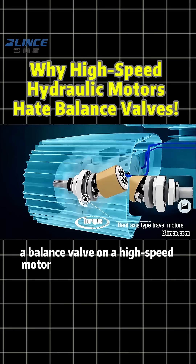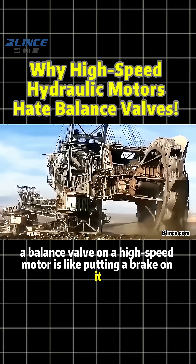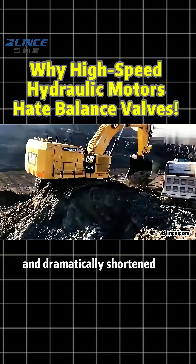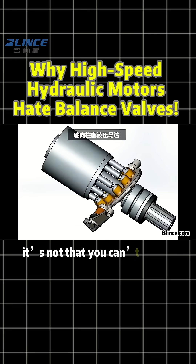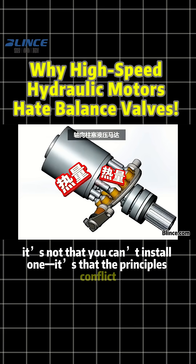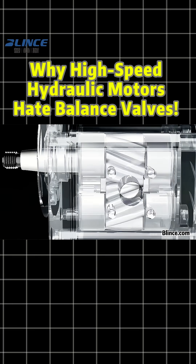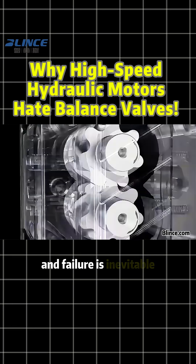In short, a balance valve on a high-speed motor is like putting a brake on it. The result? Overheating, seal damage, and dramatically shortened life. So it's not that you can't install one — it's that the principles conflict. High-speed motors want freedom. Balance valves want control. Combine them, and failure is inevitable.